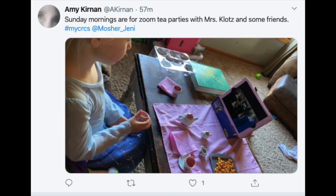Up next is today's tweet of the week. Today's tweet came from Amy Kernman at A. Kernman: 'Sunday mornings are for Zoom tea parties with Ms. Klotz and some friends.' I guess it doesn't get much better than that — a tea party with Ms. Klotz. That's just great.